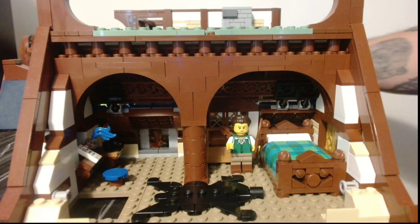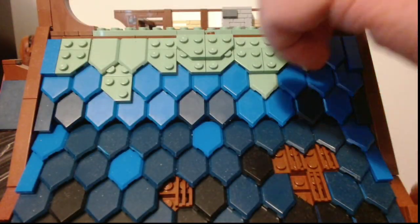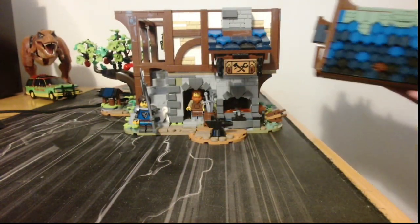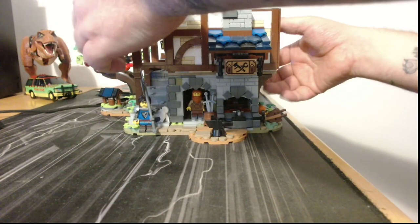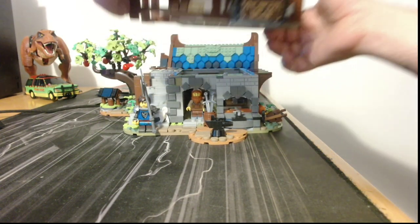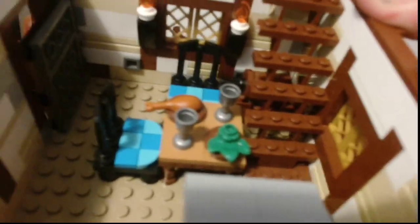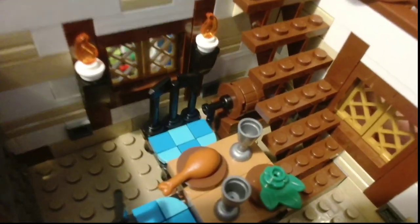I'm being very careful when I replace these because I don't want to break any of them and have to repair them. Back on. Take the first floor now — and when we look in here, the camera...